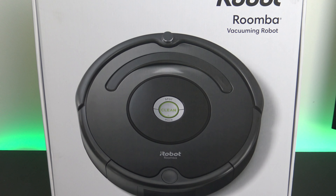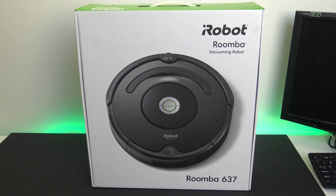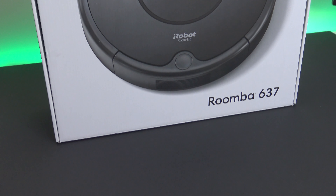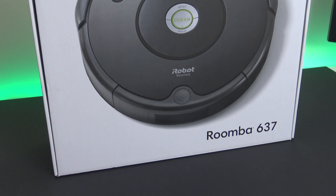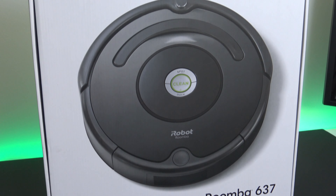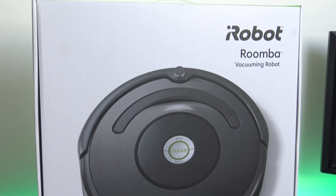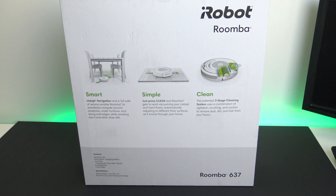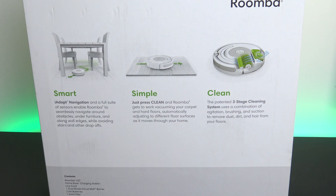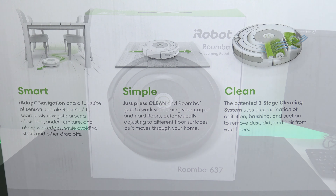Hi guys, and welcome to 123 MyoT's video, where we take a look at the iRobot Roomba 637. The iRobot Roomba RoboVac comes in six different models, and each model has slightly better features such as scheduling, Wi-Fi connection, and tangle-free brushes. The model we have here today is the base model Roomba 637. Prices start around $200 and go all the way up to $600 USD.